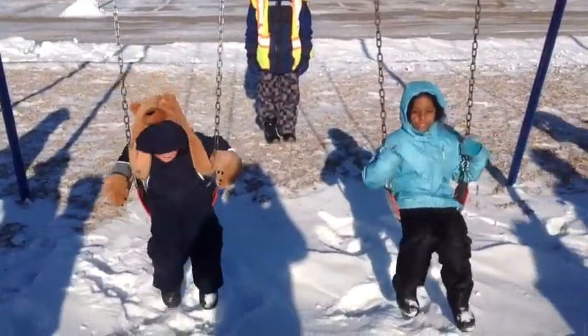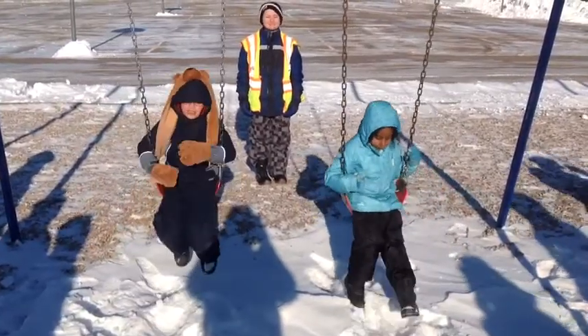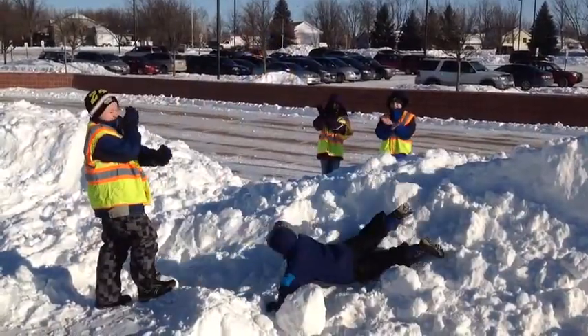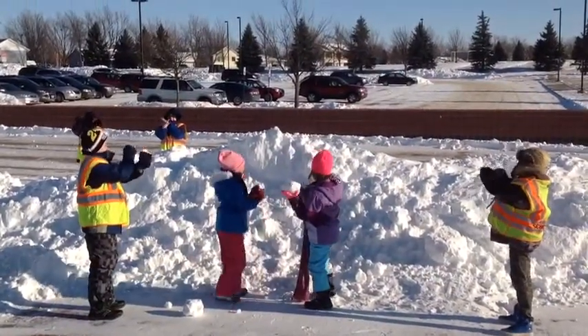Students in full snow gear may play on the swings. When sliding down the snow hill, please go feet first. Remember, snow needs to stay on the ground.